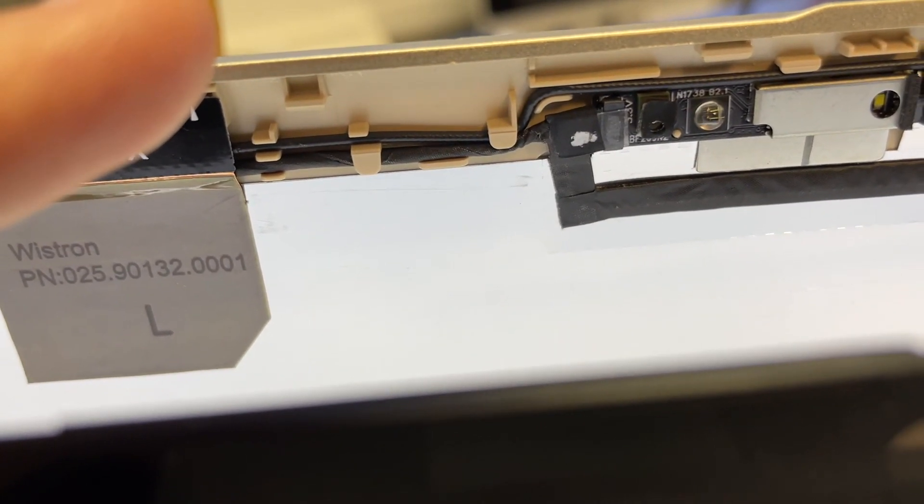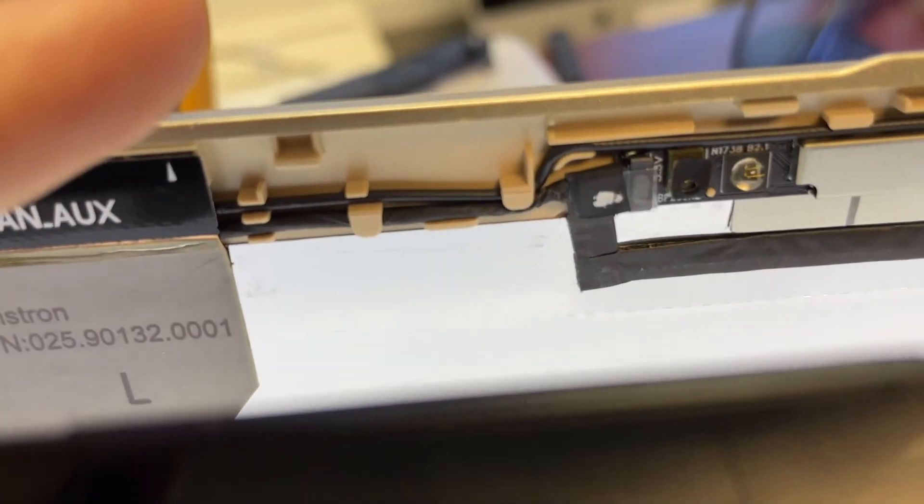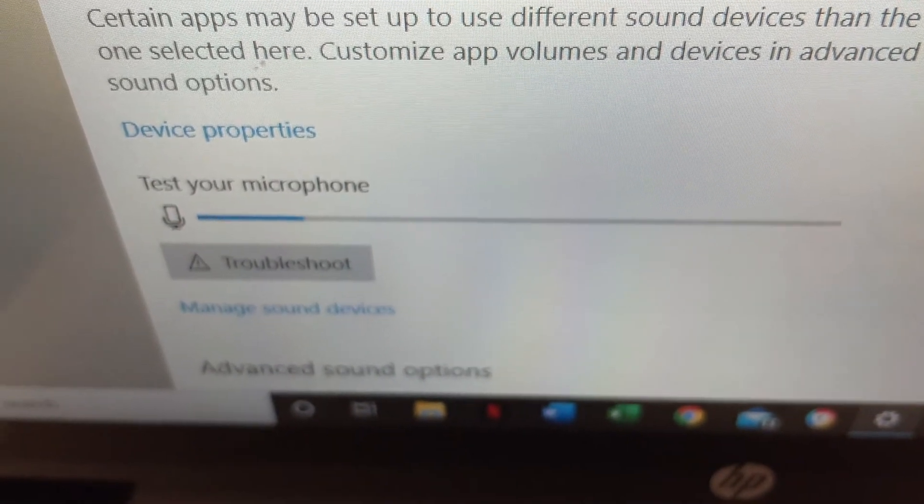For example, if I cover this hole like the tape was covering it — and now if I talk — it's still sensing, but not as good. One, two... one, two... you can hear the difference. So that was the problem.